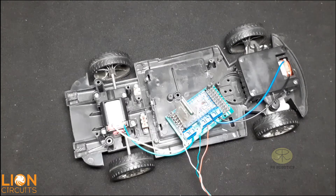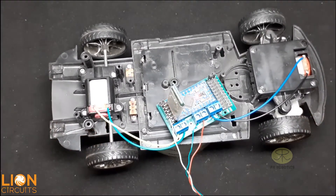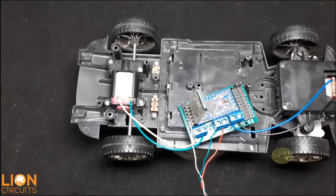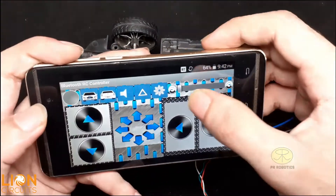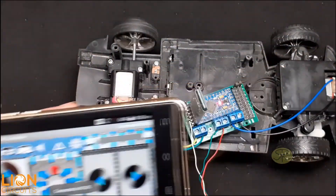Now turn on the power supply. I am placing a tape roll under the car so that I can show you how this car is working. Download the Bluetooth car application — the link is in the description — and connect it with the car.